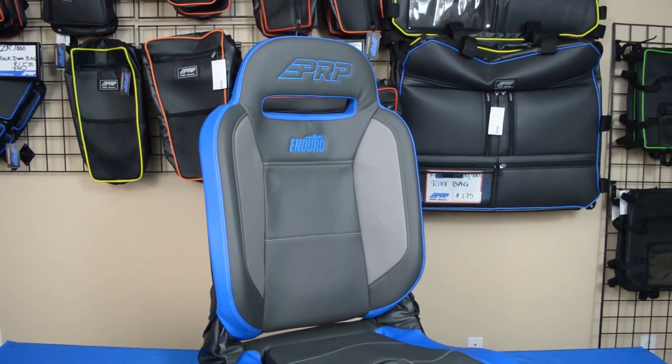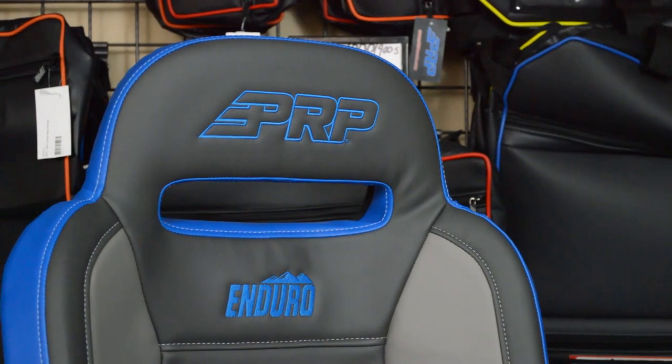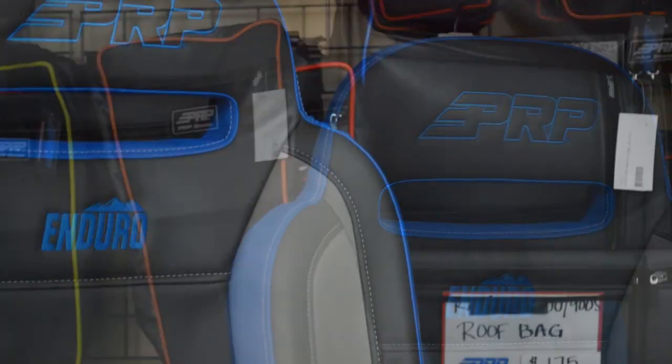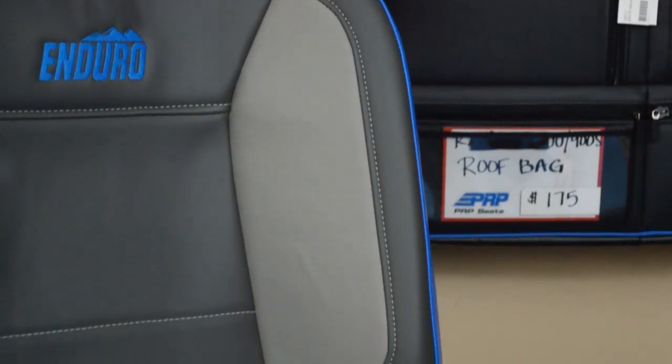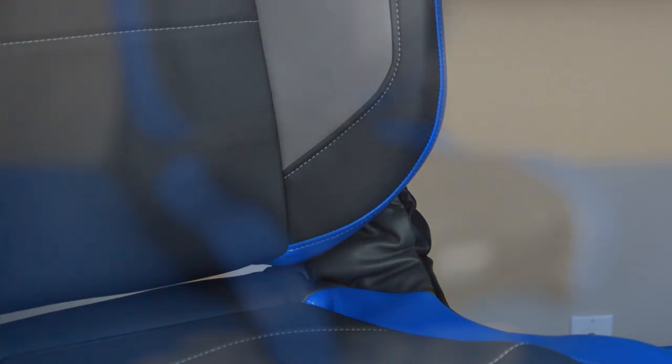On the Enduro Elite we actually updated some panels to make it match our Elite series, so it matches the benches — you can get buckets in the back and have all the same style. It's got a top band here that's customizable, and arm sections here that are customizable, which allows you a lot more areas to really make it your own.